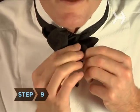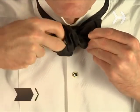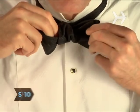Step 9. Pull on both bows at the same time to tighten the knot. Step 10. Gently pull on the ends to return them to the same length as the bows if necessary. Straighten the knot. Quick — do something debonair.